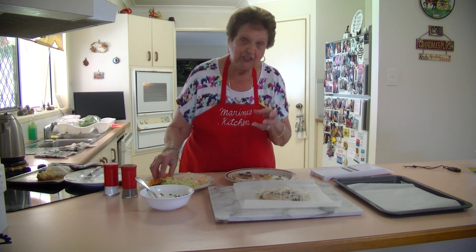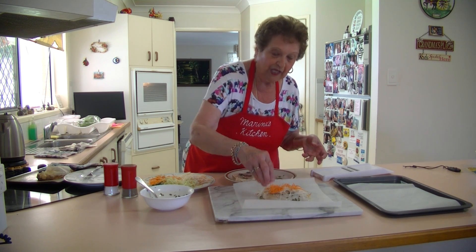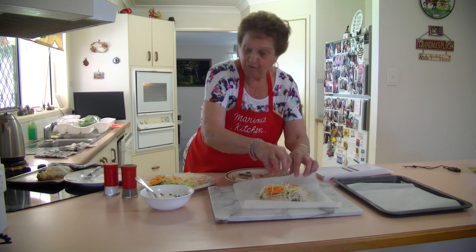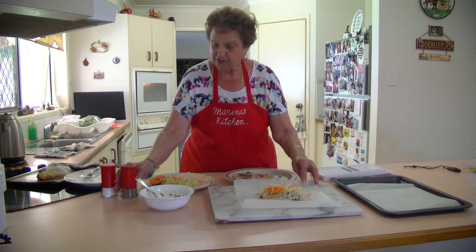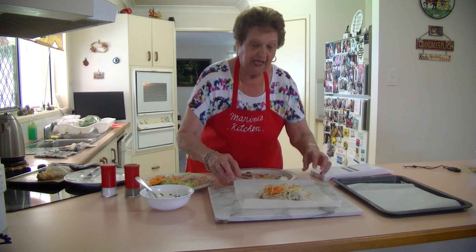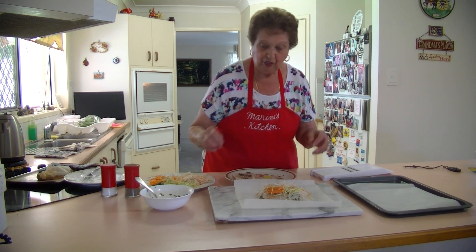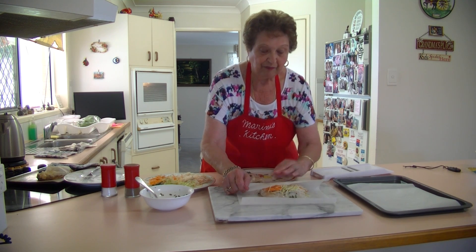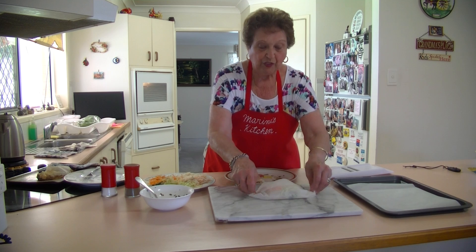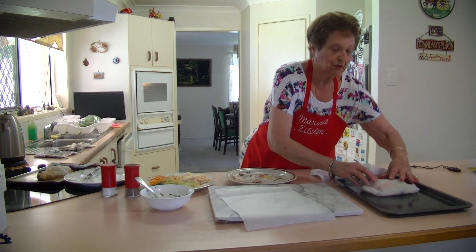The fish cooks in about 20 to 30 minutes — it doesn't take long at all. Just put some more vegetables on the top. I have put some salt and pepper through my vegetables, just a little bit to season it. Put some pepper on the top. Now what you do is just fold it over like that and fold it over again and just crimp the sides up. Put them all on a baking dish and there you've got your fish and vegetable parcel.